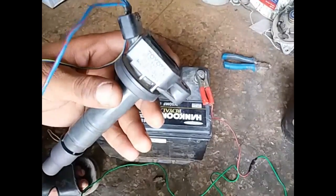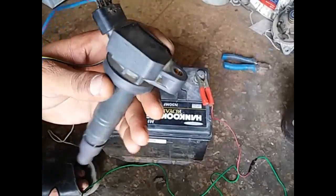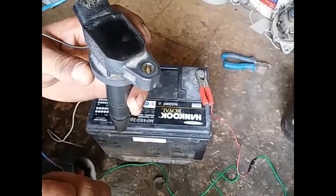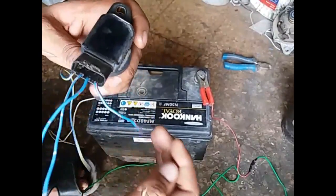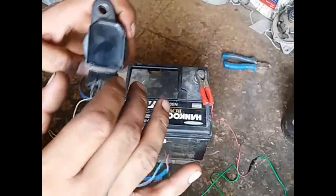Asalaamu Alaikum friends, how are you today? I am here with a new video about Toyota Camry coil. In this video I will tell you how to check if this coil is working or not.